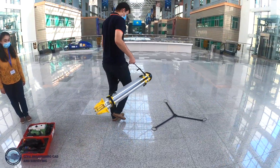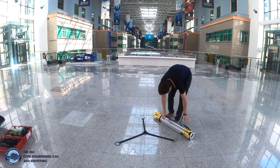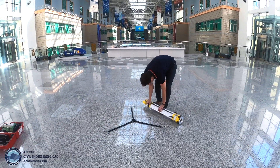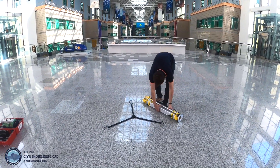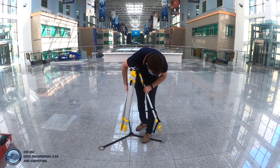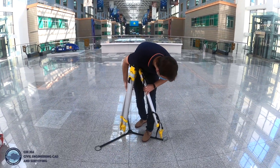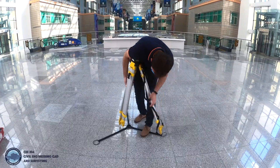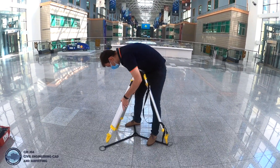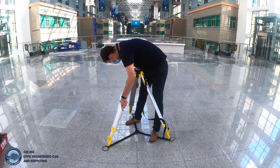Now Eldar will set up the instrument. As we work inside, our tripod should be placed on substrate, so the tripod will be fixed to the floor properly and will not damage the floor of the university. The tripod legs should be placed on the substrate space and tightened up properly.